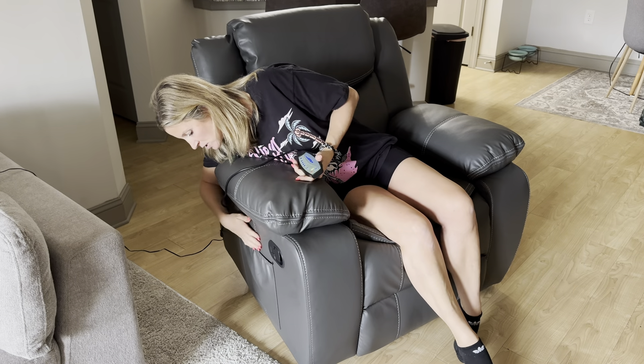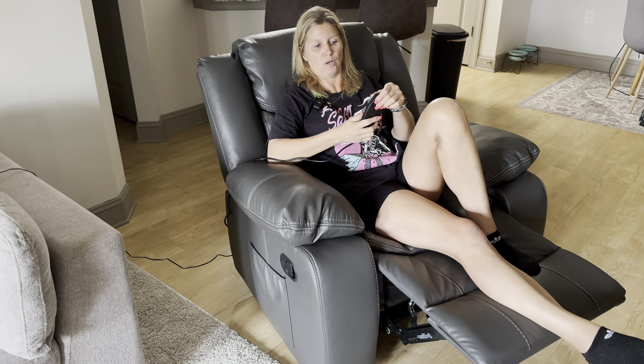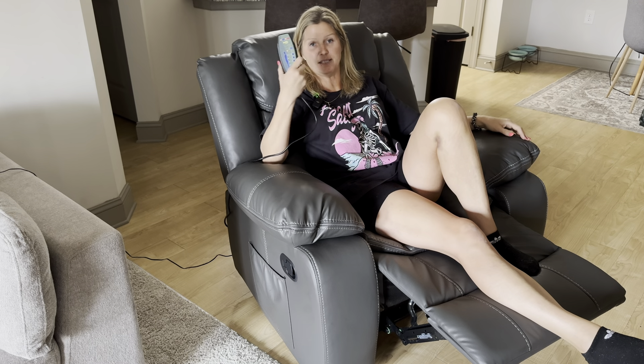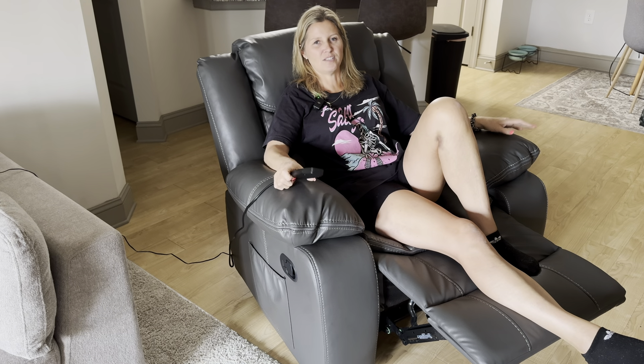Let me get the full experience here — I'll slide the footrest out again. I like the intensity level on high, and I also love the heat feature; it heats up pretty fast, which is amazing.